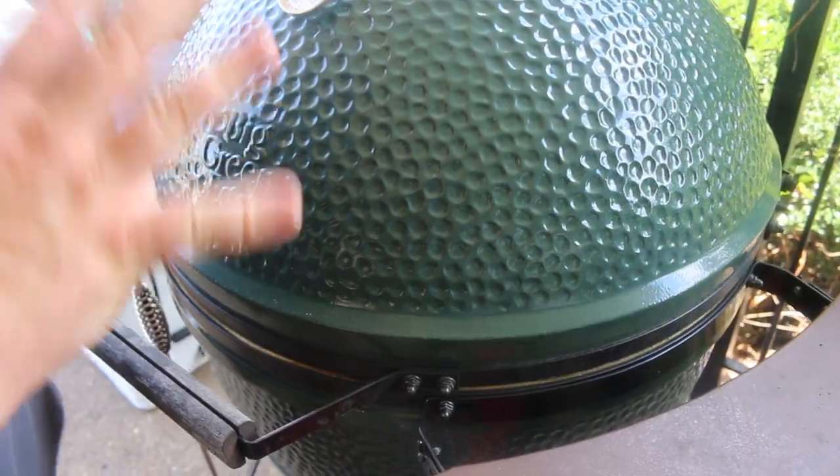These fillets are going to need four or five minutes to cook. Then we're going to get the barbecue glaze on them. I've used some of my barbecue sauce, some melted butter, a little lemon juice, and a little hot sauce to create a real nice glaze — it's going to go great with this barbecue catfish.